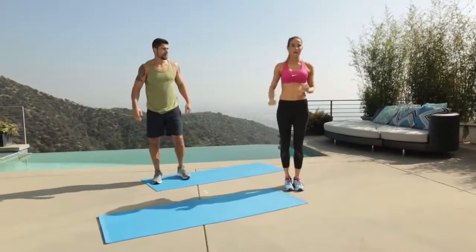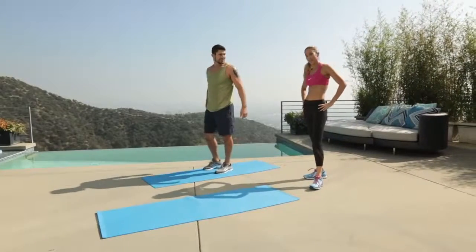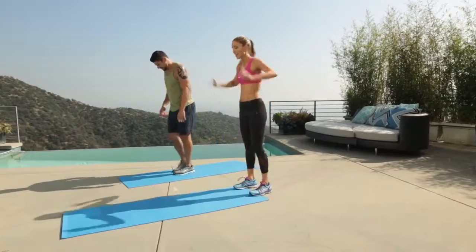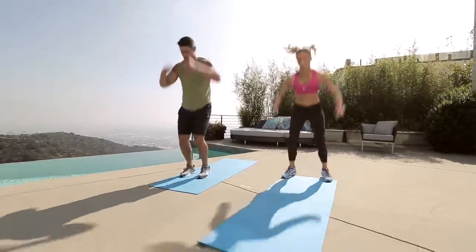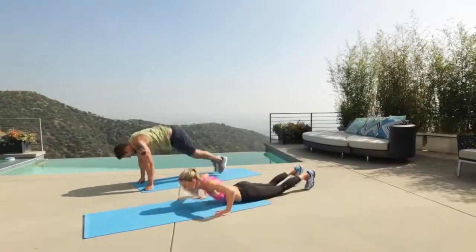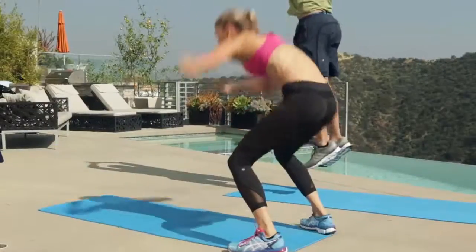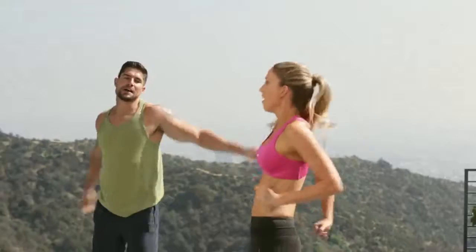Great news — five burpees. You can do the not-so-full one. All right, thank you partner. I'm a friend. Let's go. Three, two, one. One more. Oh yeah.